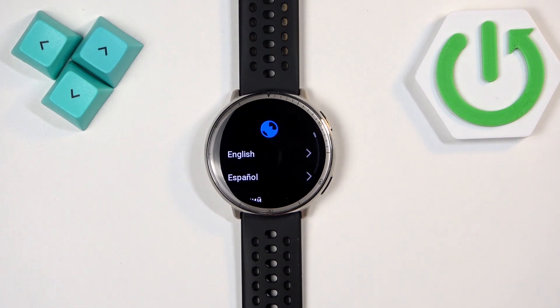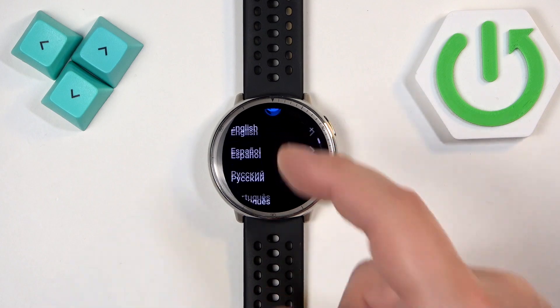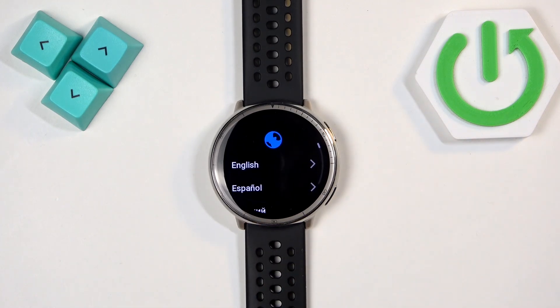Now let's wait until the process is complete — and as you can see it is. Basically you will see the list of languages on the screen, and that's how you factory reset this watch by using the system settings on it.